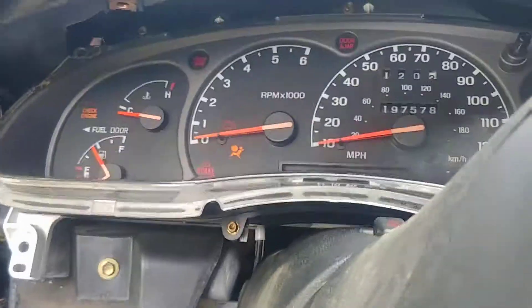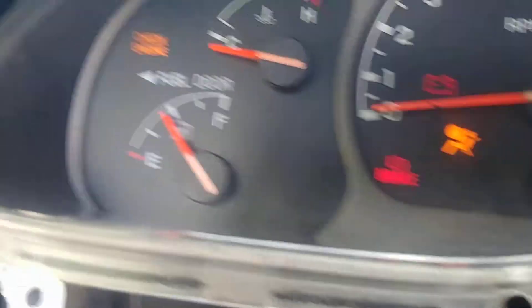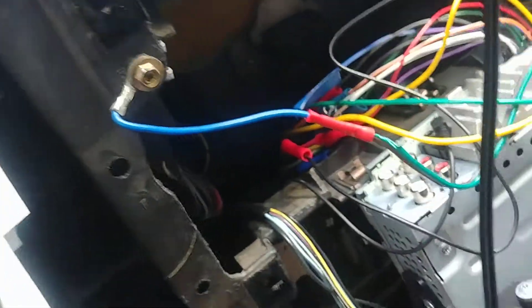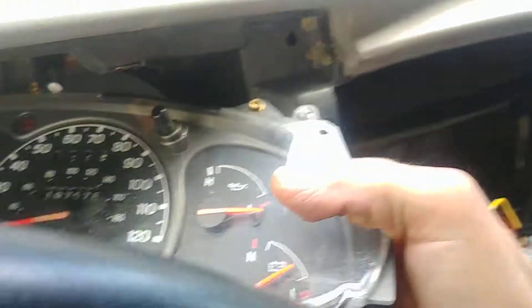Once you get that off, you can get to the instrument cluster itself. There is one screw in each corner. Once you get that loose, you have to put your key in and turn the gear shift down. Then you can get to the back and just pull the plugs — squeeze them and they just pop out. Then you have to pull the gear shift indicator out on the bottom; there are just little clips on the side of it, and that just slides out. Then you can pull your whole instrument cluster out.